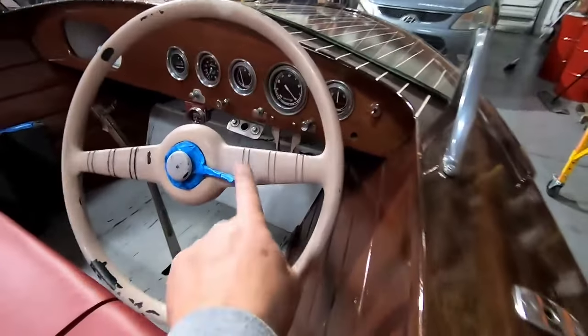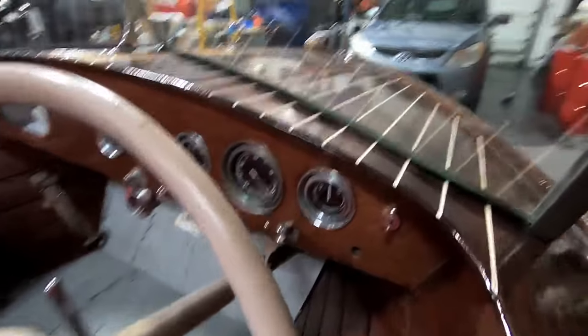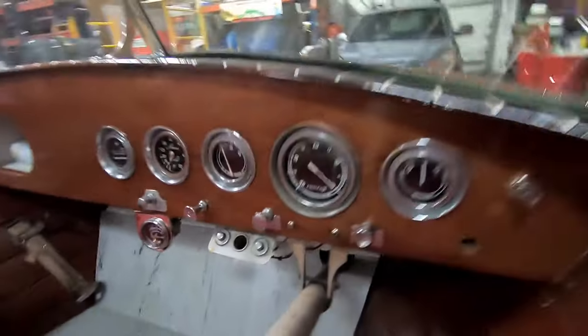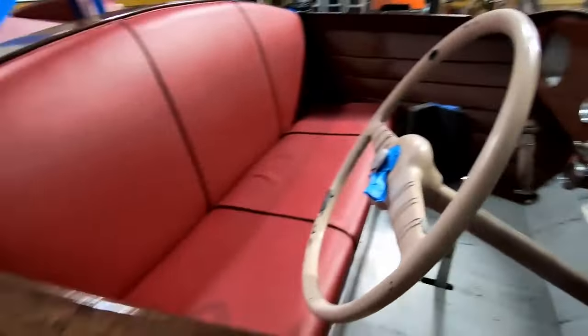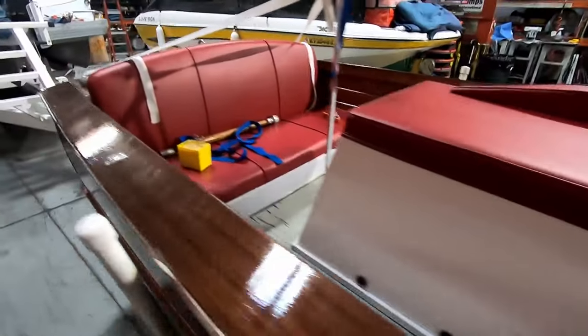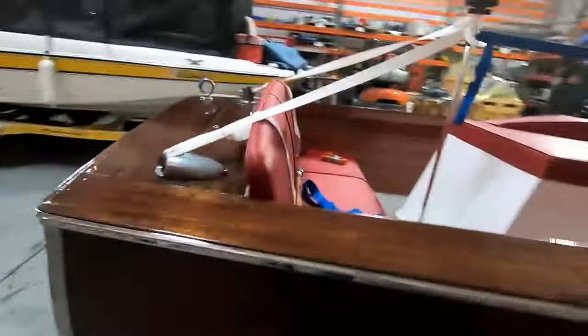This is the throttle — vintage gauges. He just had the upholstery done, so it's time to make it a cover and that's what we've got going on.